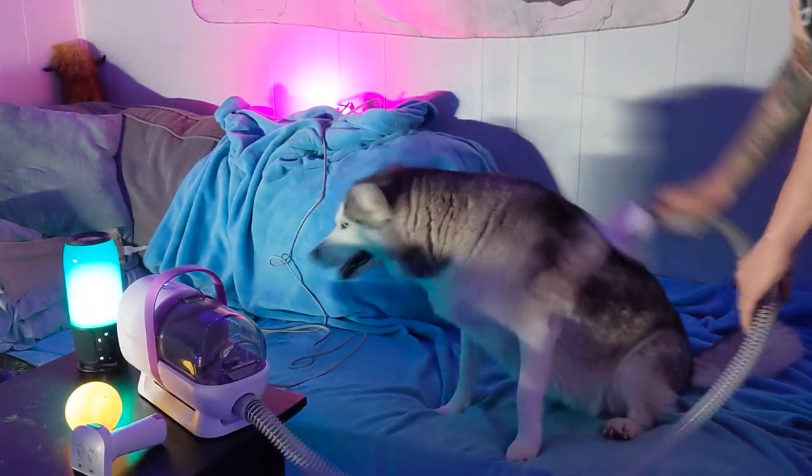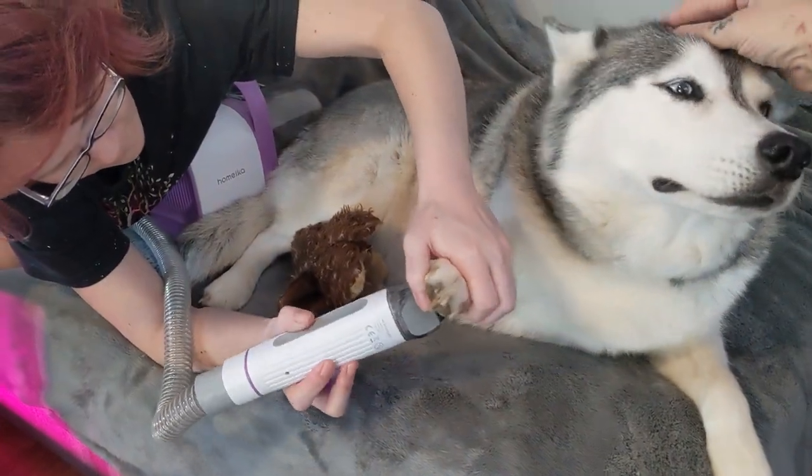Till next time, I'm off to go relax with my nicely groomed Huskies. See ya!